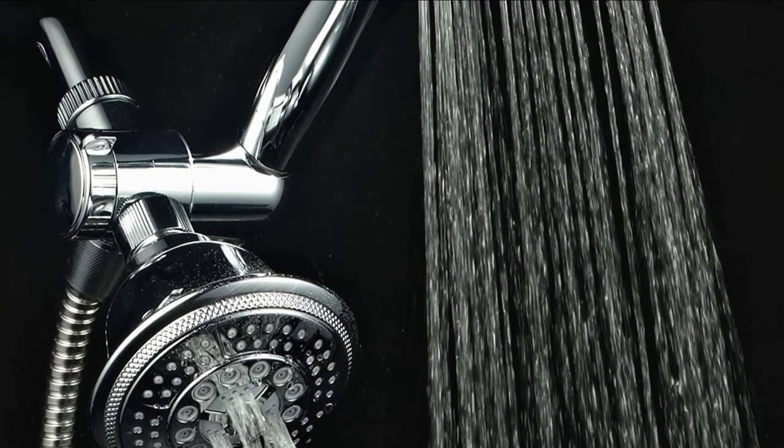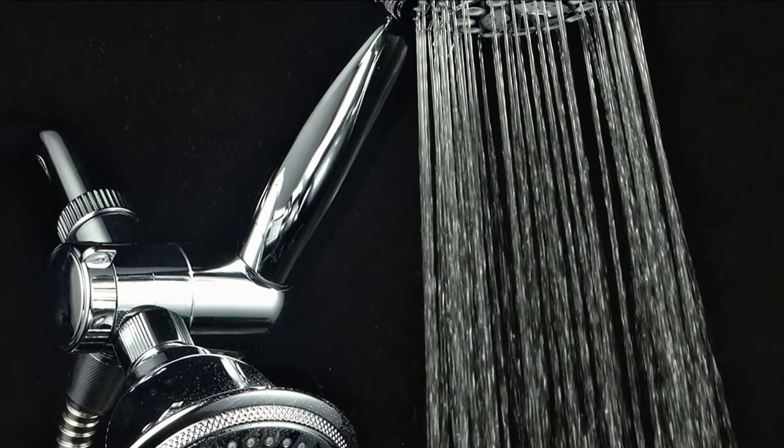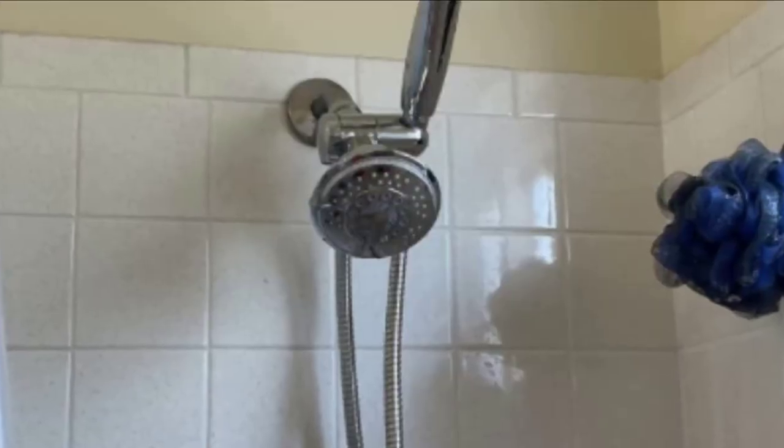Unlike other similar products, it has an oversized 4-inch chrome face, 3-zone click-lever dial, and rub-clean jets. Its 5 settings are composed of massage, power rain, warm mist, water-saving rain, and pause.